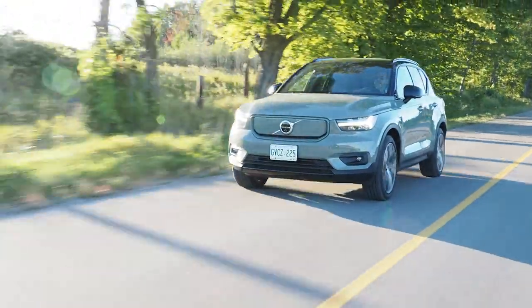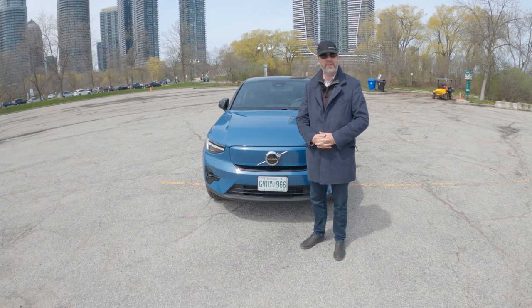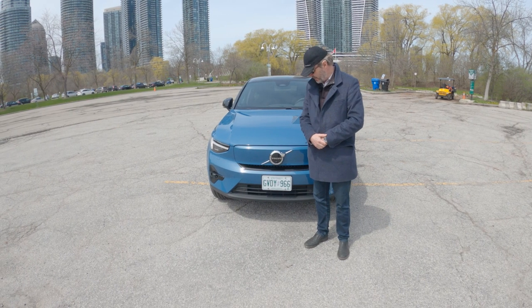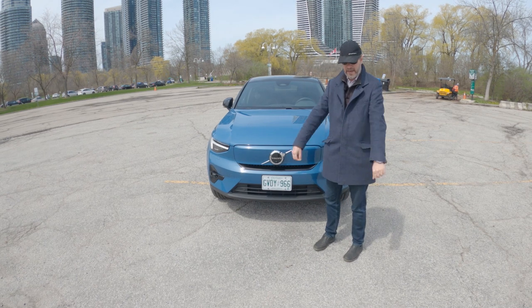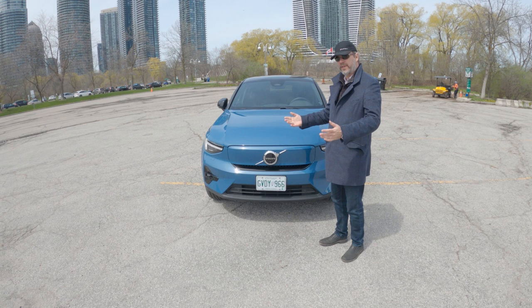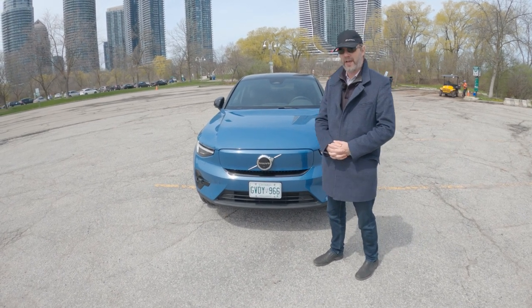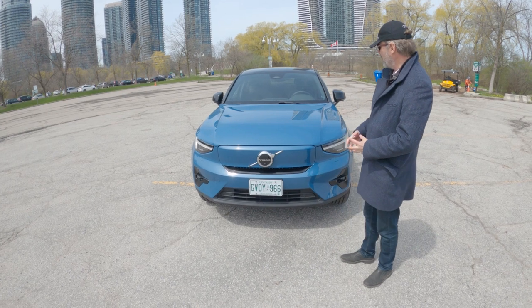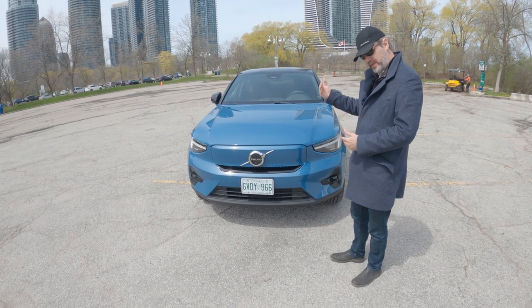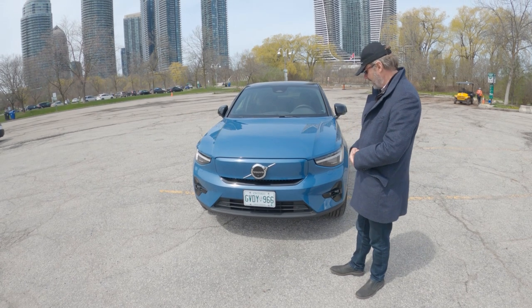We drove it once in the summer and once in winter conditions. It's plus 16 but it feels much cooler than that with a cold wind coming off the lake, hence my coat. What we want to show you first is a walk around the car, show you the differences with its larger brother, and then we'll show you the front seat space, rear seat space, trunk space, and the frunk.